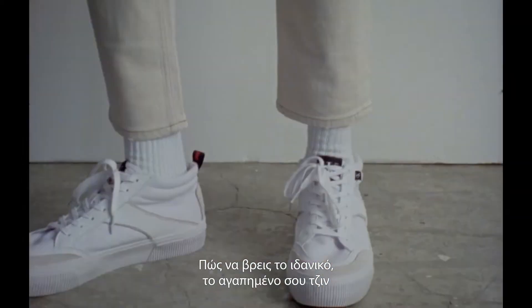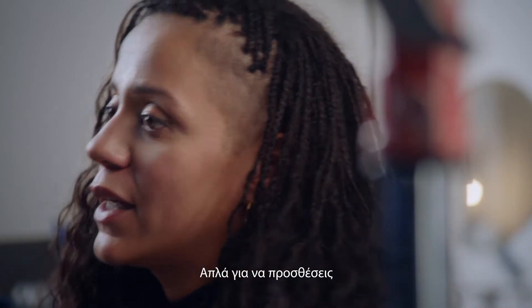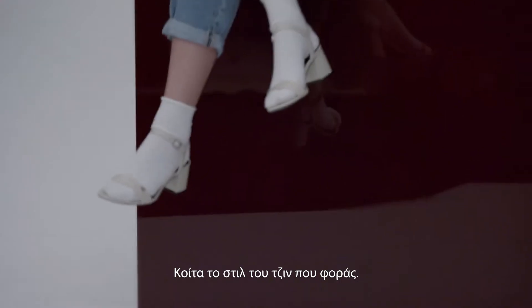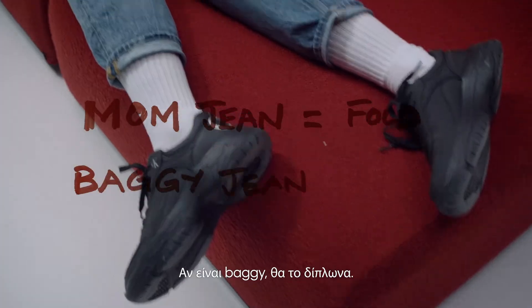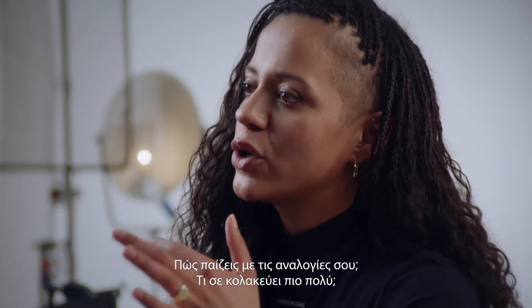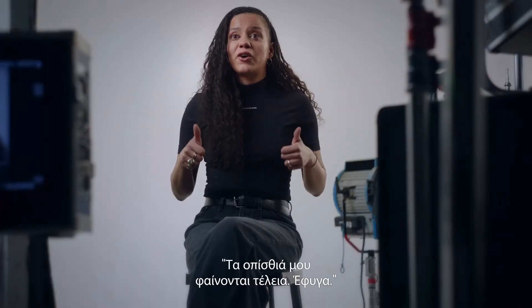Finding your perfect jean that you love and then adding different spins to it — just inject some sort of little zhush: tucking it, rolling it, folding it. Look at the style of jean you're wearing. If it's a mum jean, I'd go for a fold. If it's a baggy jean, I'd go for a roll. How do you play with your proportions? What's the most flattering? A lot of people just stop at like, my bum looks great, off I go.